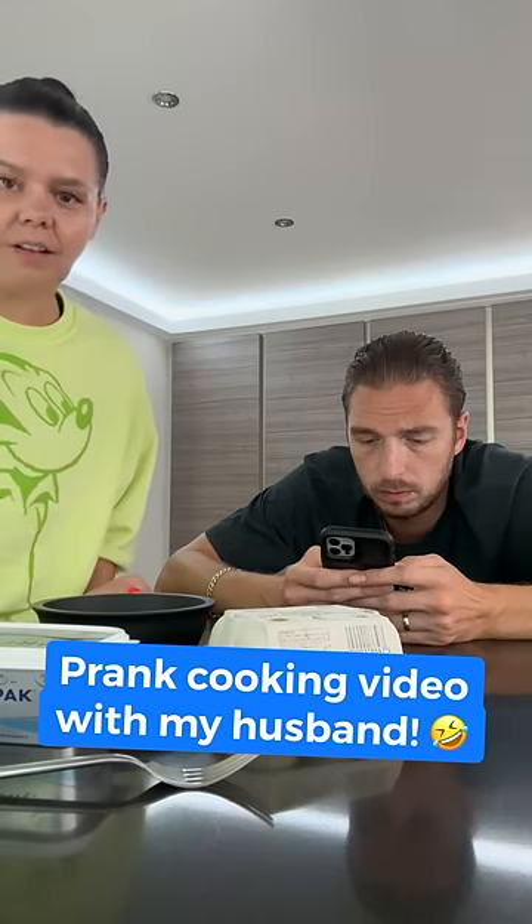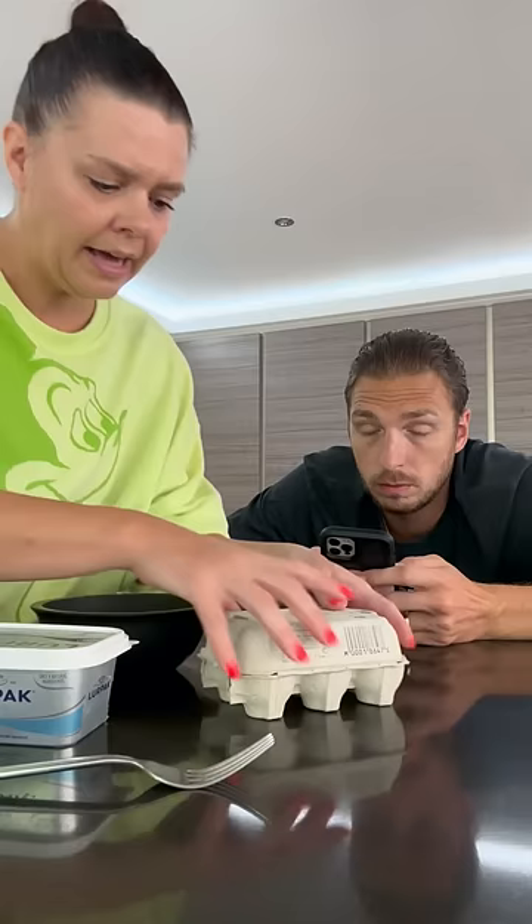Prank cooking video with my husband. This is how you make a really simple omelette. You need eggs, butter, and milk. All you do is crack your eggs into the bowl.